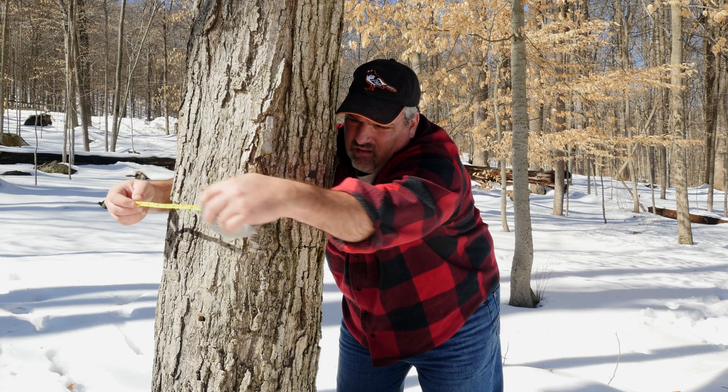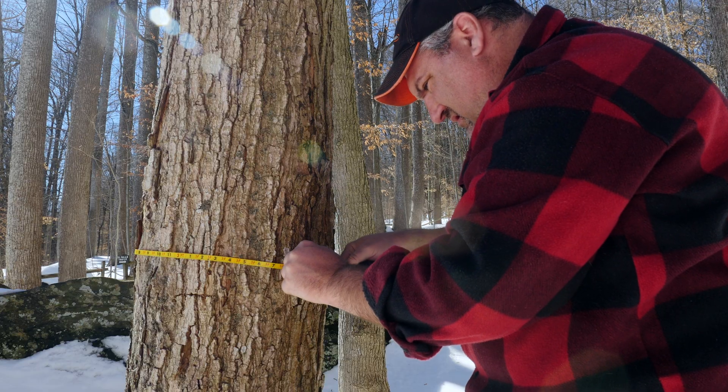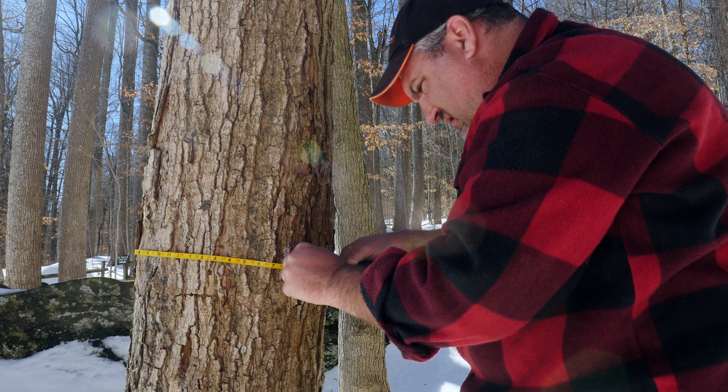Before tapping, be sure to select a mature, healthy maple that is at least 10 inches in diameter when measured at breast height, or about four and a half feet from the ground.